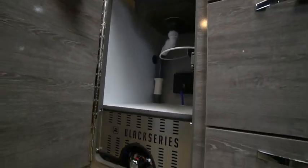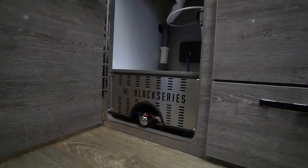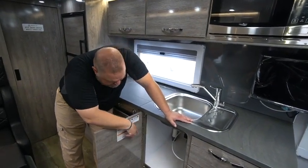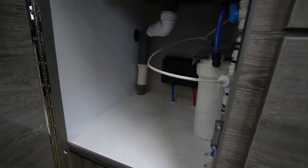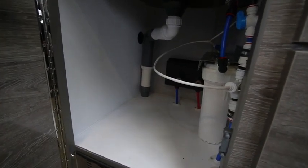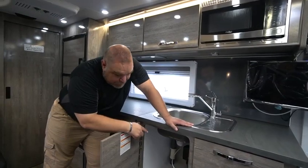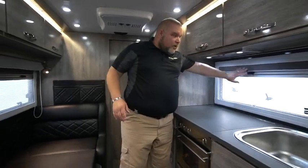Let's take a look underneath our sink. At the very bottom you can see our mixing valve — that's where cold and hot water come in, so if the water is too hot you can control that mixing valve so you don't burn yourself. On the back wall, that's our triple filtration system — you can see how the blue water line goes through the system and through the filter to give you your drinking water.